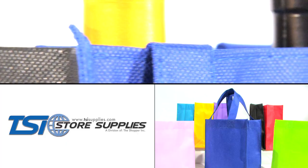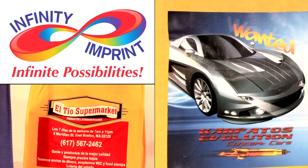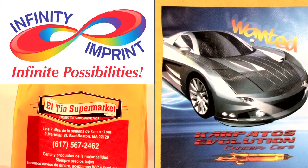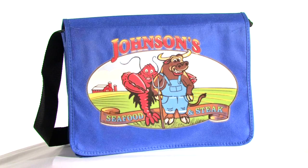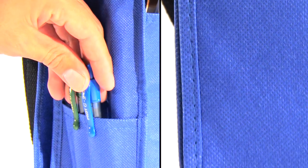Our recyclable shopping bags offer convenience, style, and economical advantages. Now with our magical and revolutionary printing process you have the option of adding your photo quality artwork to any of our durable shopping bags for the cost of screen printing. Save money and send a strong environmental message with our custom reusable shopping bags.